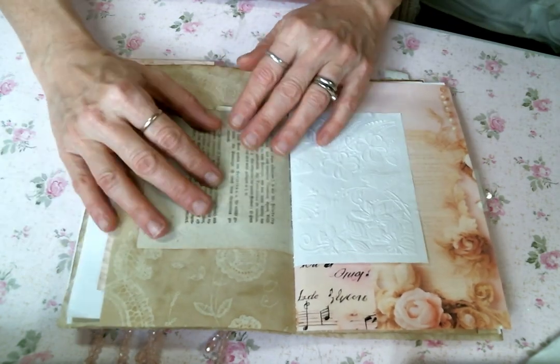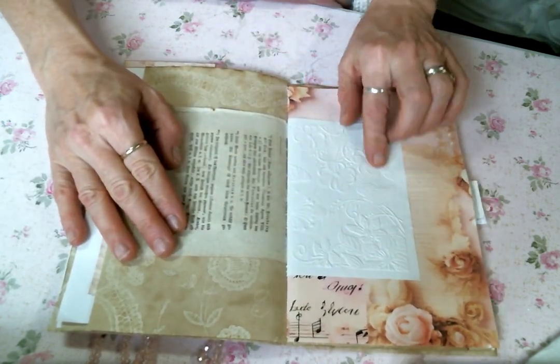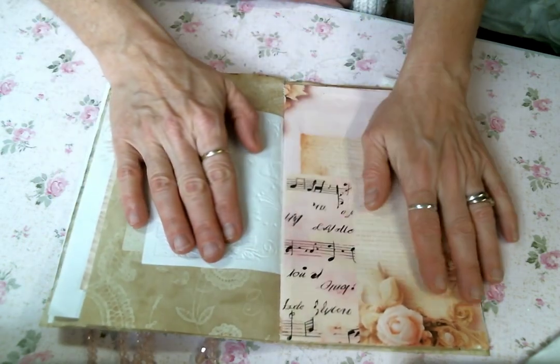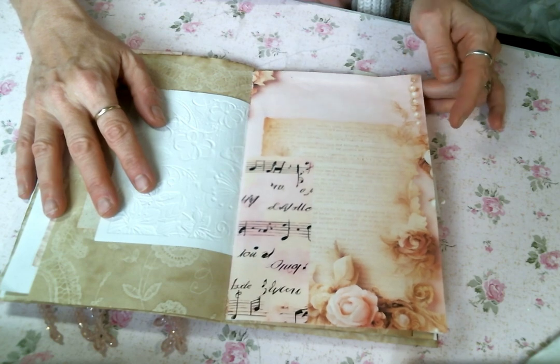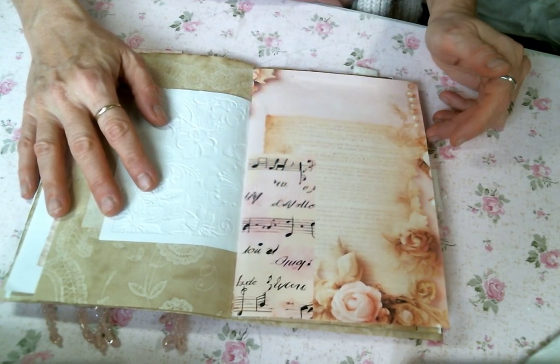Here's another journaling page — I got this one from Marie too. Some German book paper, I'm pretty sure, and some embossed papers. And another beautiful paper from the kit. Have I mentioned this is my favorite kit? You can see why — it's just beautiful.